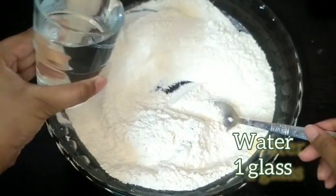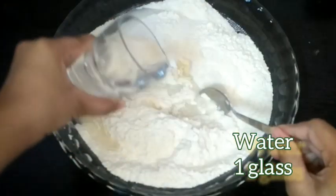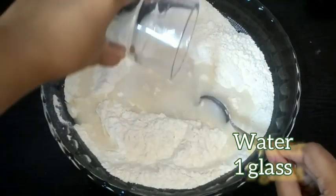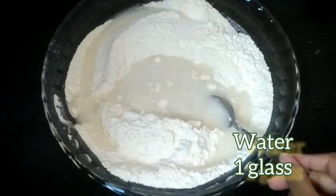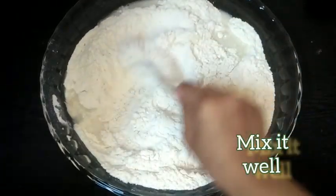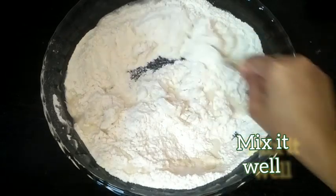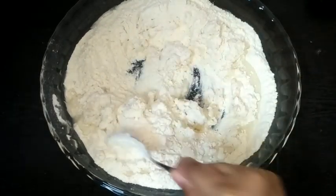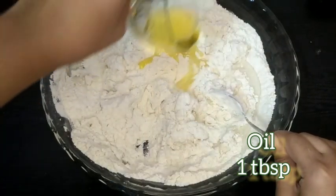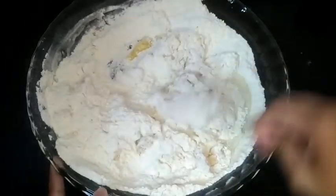Add 1 glass of water gradually — don't add too much at once because we are also adding yeast and oil. Add a little bit of water, then add 1 tablespoon of olive oil and mix again.